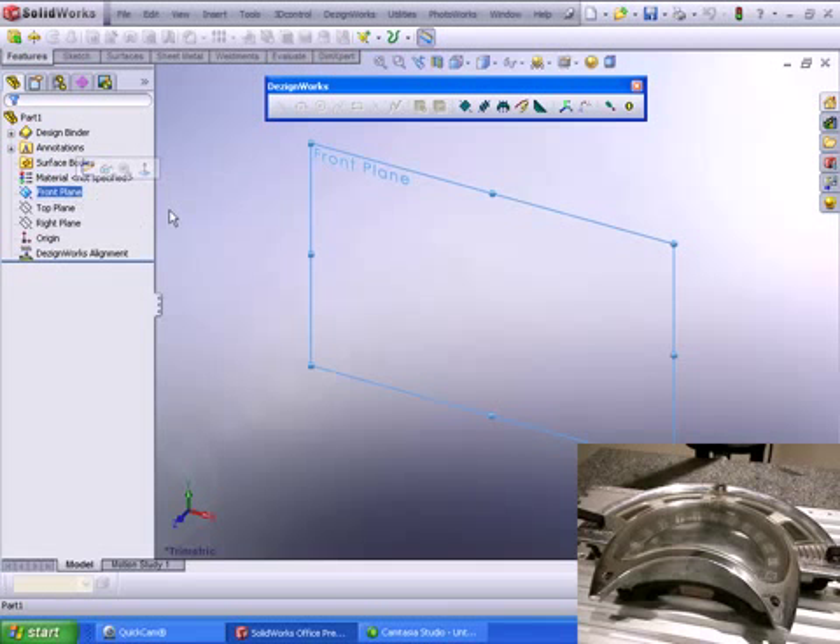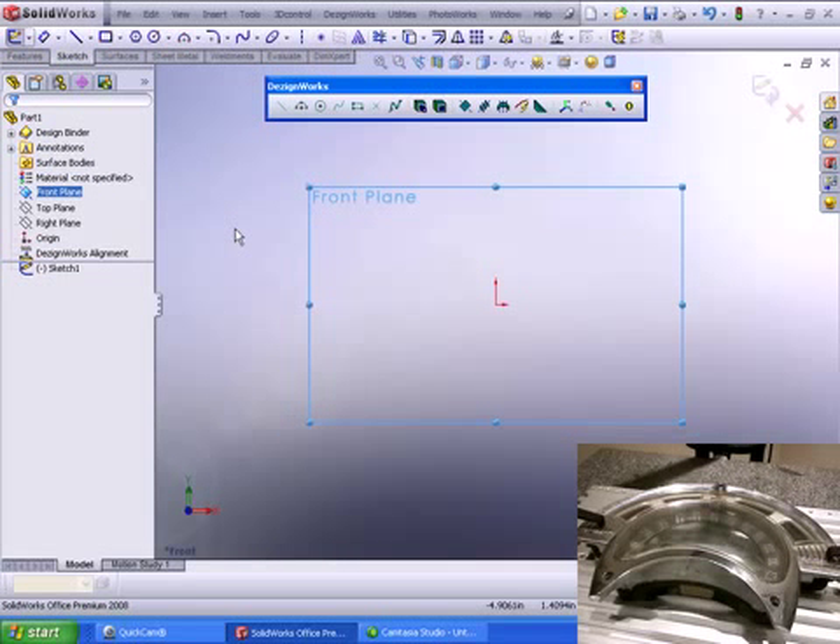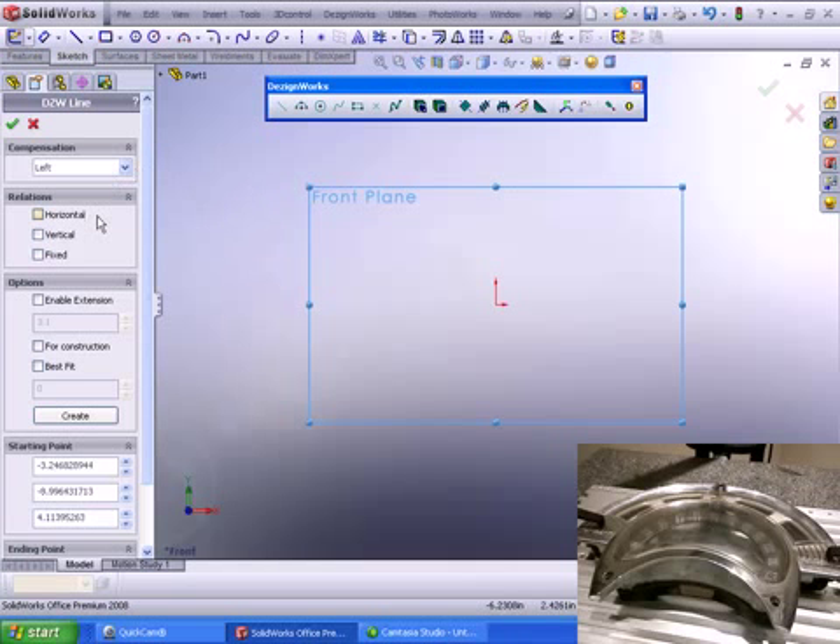Let's select the front plane and outline our part — we're going to start a new sketch. DesignWorks is totally compatible with SolidWorks and is actually a gold partner. Let's first outline it so viewers can see the part. We're simply going to depress the line command in DesignWorks, and SolidWorks users will notice this looks just like the normal sketch tools.